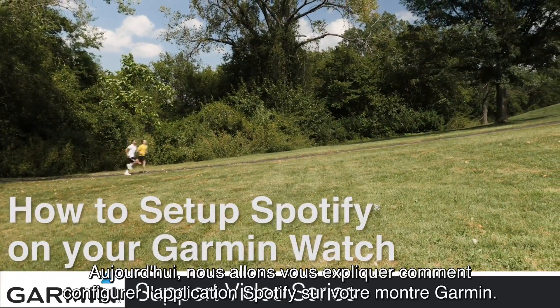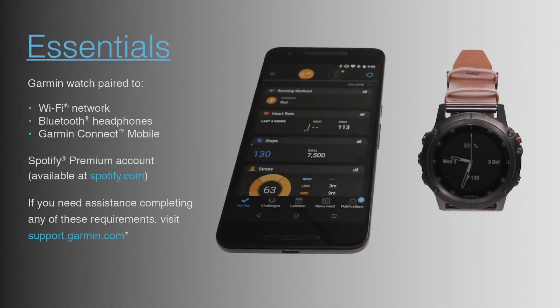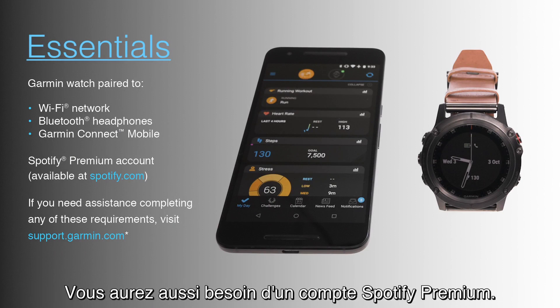Today, we'll show you how to set up the Spotify app on your Garmin watch. To complete this process, you will need to have your watch paired to a Wi-Fi network, Bluetooth headphones, and Garmin Connect Mobile. You will also need a Spotify Premium account.